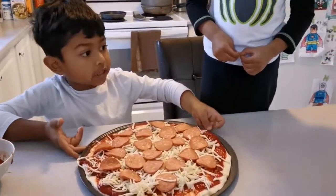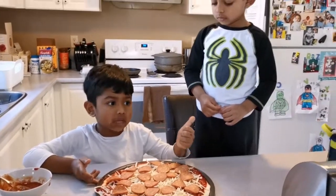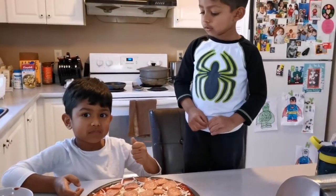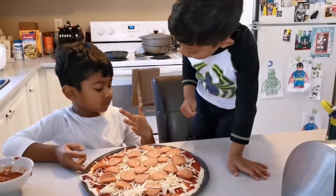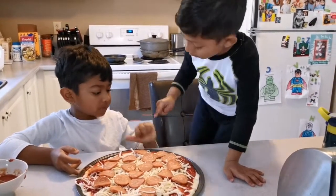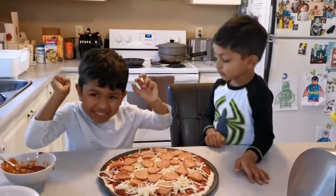The pizza's going to look like this, and my mom's going to put it in the oven for eight minutes — eight minutes or whatever. So let's get started.